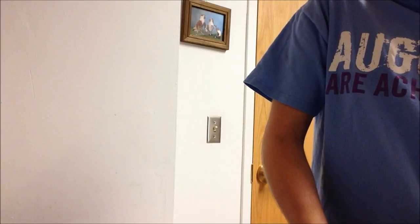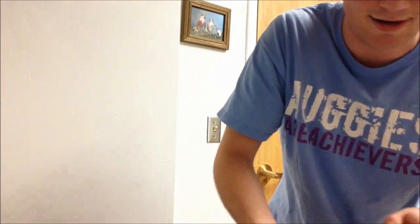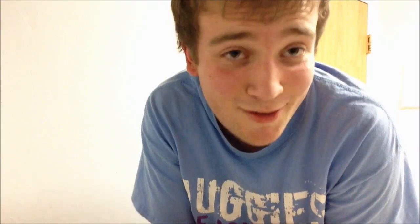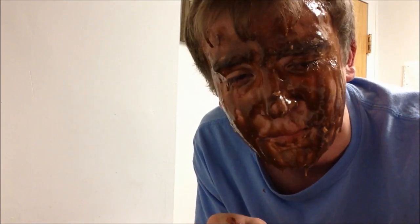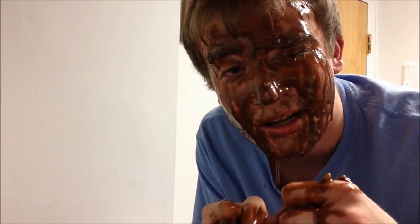Doesn't that just look like a supermodel? You can just raise your hands right on in here and grab a fistful. We're going to grab a fistful and apply liberally on the facial region. God, I'm going to be pretty. Now that you've applied your minty chocolate face mask, you are pretty much set for the holidays. You're going to be the best looking at all the Christmas parties, all the Kwanzaa get-togetherings, and all the Hanukkah celebrations.